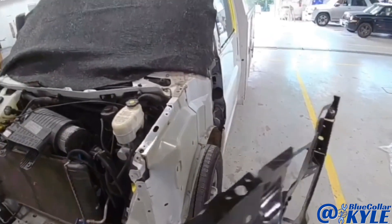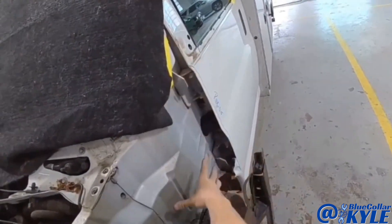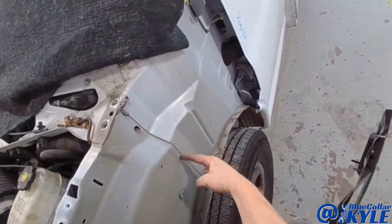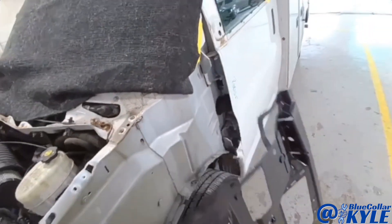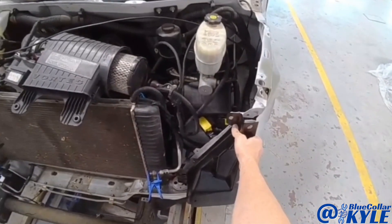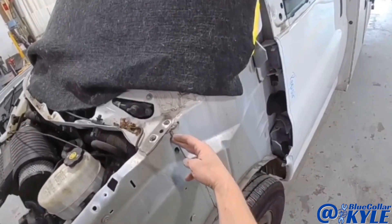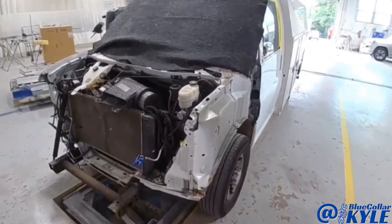Now when you buy this new structure, it comes as a full unit which goes behind all of this structure right here. However, they make a sectioning procedure for this where I can cut it right here and section the new piece in, which saves having to cut a lot deeper into the vehicle. Then it also gets this front piece, and then I'll repair this lower cross member once I get it cut apart. So I'm going to go ahead and start cutting into this. I'll make my cut right here, then I'll grind out all my spot welds and get this piece off, and I'll start fitting the new piece up.